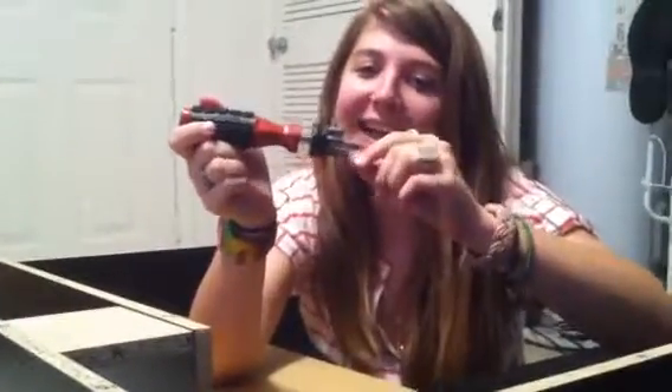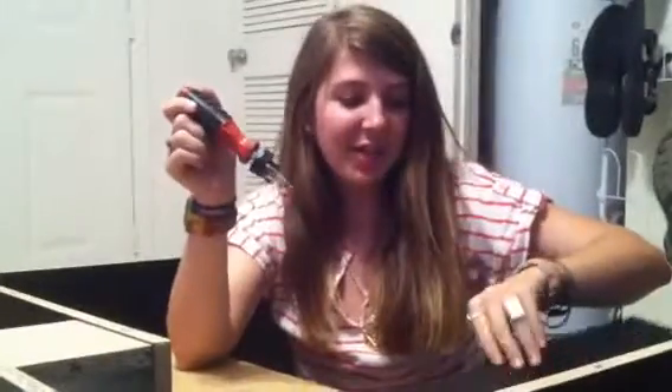We keep breaking the screwdriver. I know, so far we've done — we're on step nine. It looks like a desk. We're on step nine, and there's like 11 or 12 steps, so I say we're progressing pretty good.